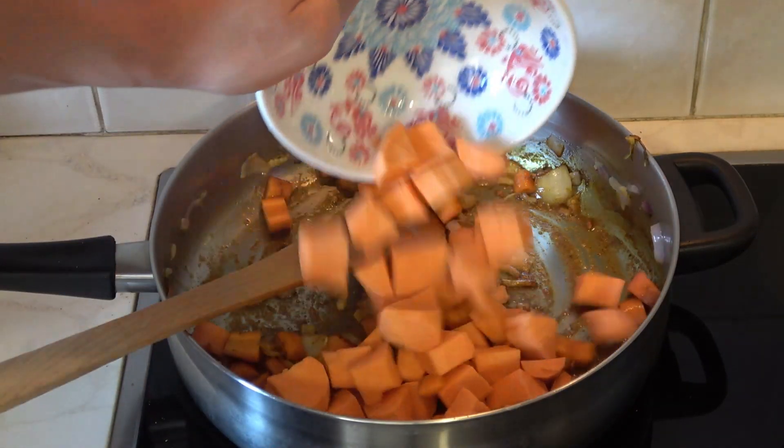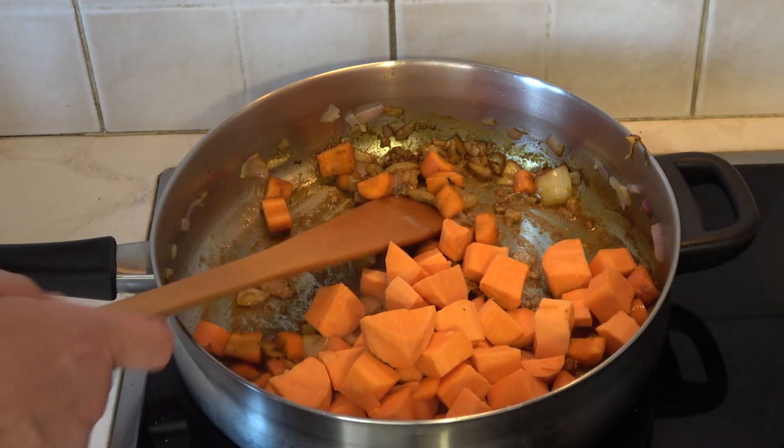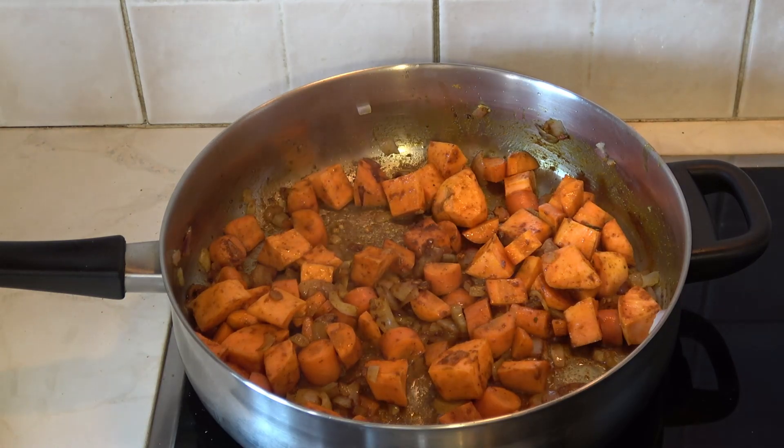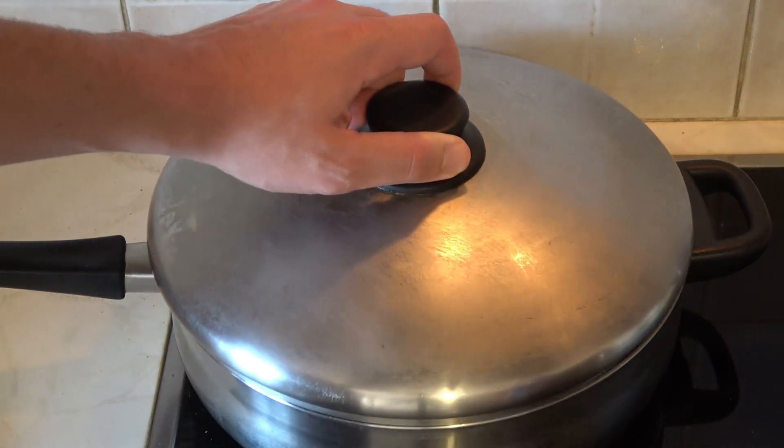Stir it up and then the carrots go inside. Sweet potatoes next. Cover up and reduce the heat down to low, and allow it to cook for about five minutes.